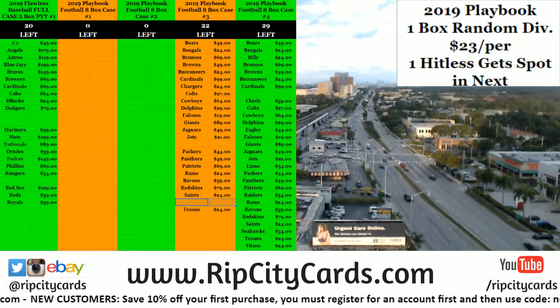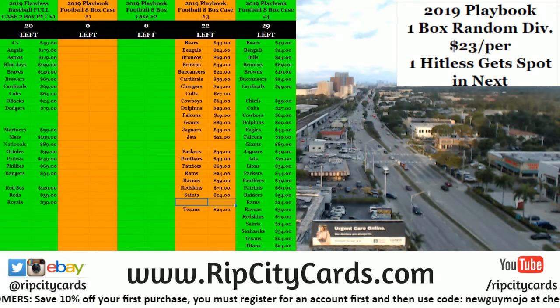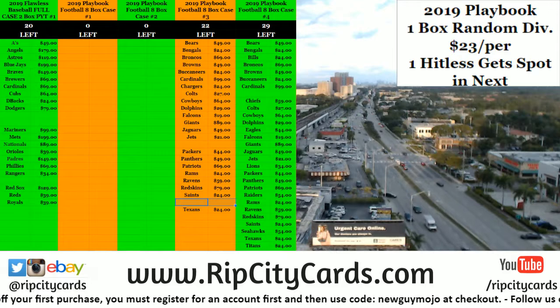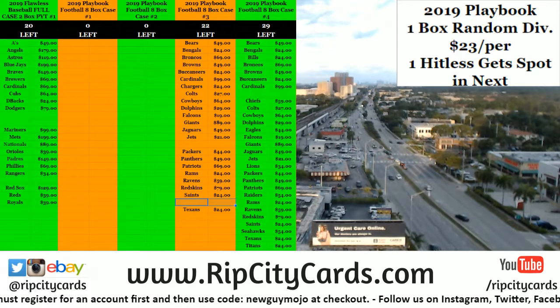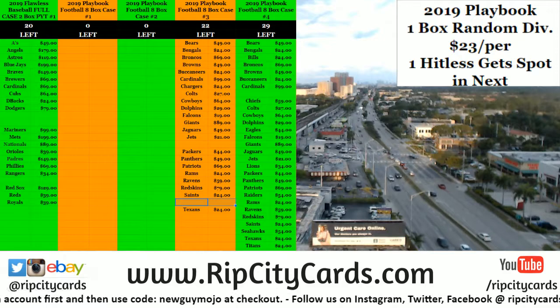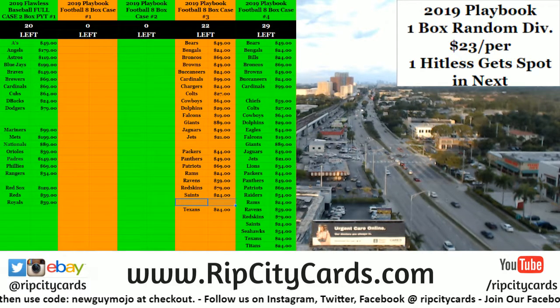Hey everybody, Garbage Seuss with you. Welcome. We are going to be doing the 2019 Topps Hi-Tech. This one was a mixed eBay and RIPCity. This one is number three.